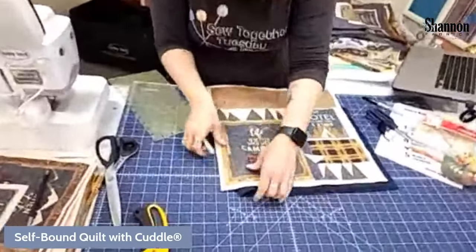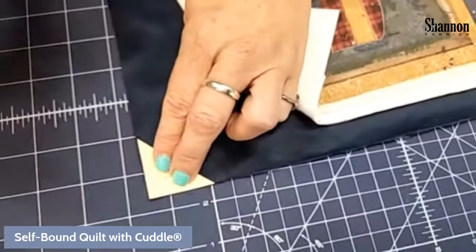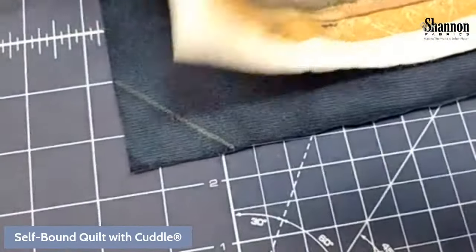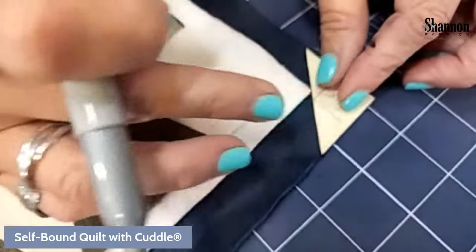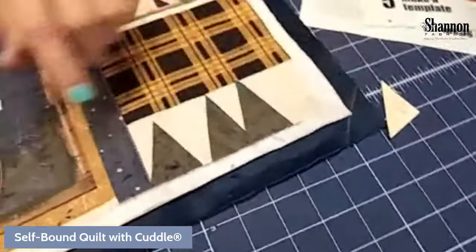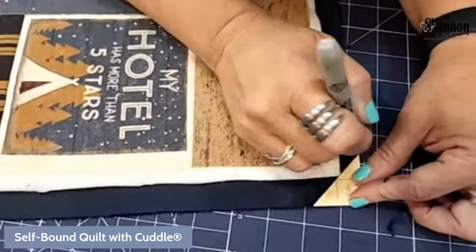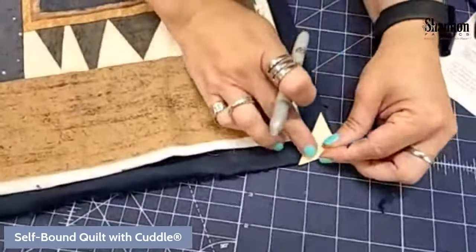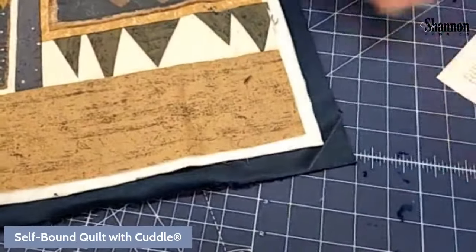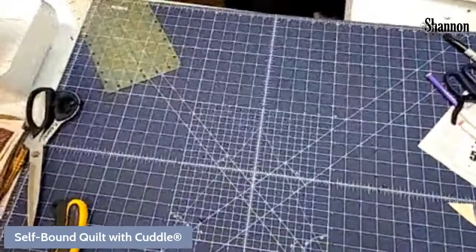I've got my silver pen. Now I'm going to come in and do the regular self-binding blanket method using my little template. There's my little line. This should work out so that this line crosses right where my batting ends — two for two, it's nice when it works out! I'll come around and do the same thing on the other corners. This is a nice way to double-check that your math is working. If it doesn't, you can trim it or make a different size corner.